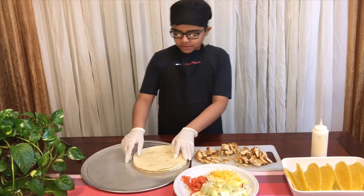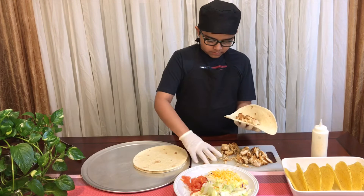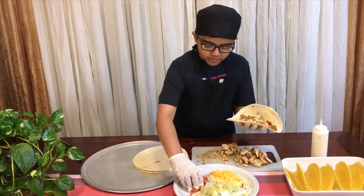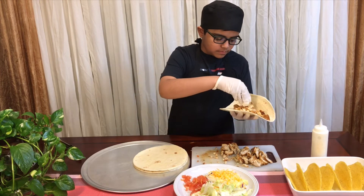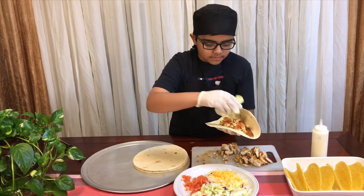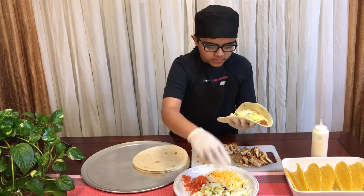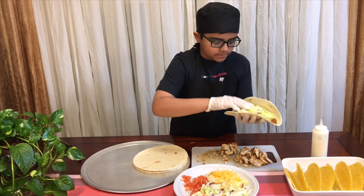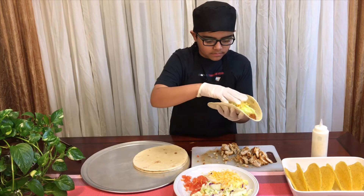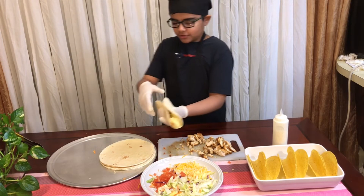Now we're going to assemble the soft taco. Put the chicken on the tortilla like that, then some tomato like that, and then some lettuce. Then add some cheese. Now that the soft taco is done, I'm going to put it to the side.